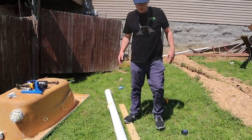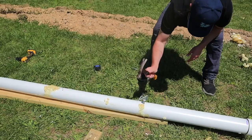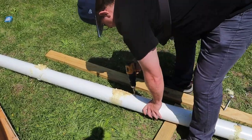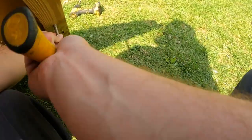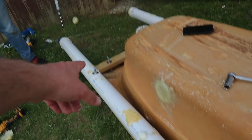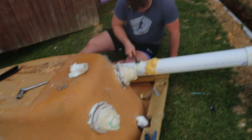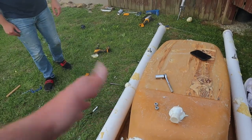We got our holes drilled — they're a little crooked but we're going to give it a try. We just have to go ahead and bolt this onto the two-by-four. We are knuckle-deep in this project right now and she's coming together quite nicely. The pontoons are on there, we still got some caulking to do, we got some holes in places we probably shouldn't, but John's over there tightening stuff up. We just got to seal these up.